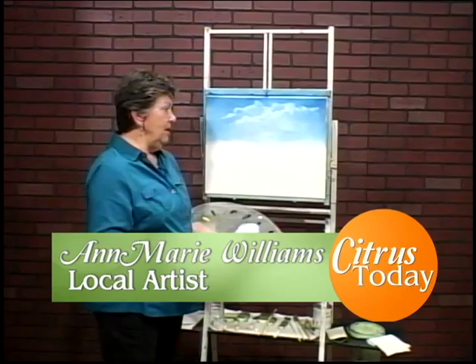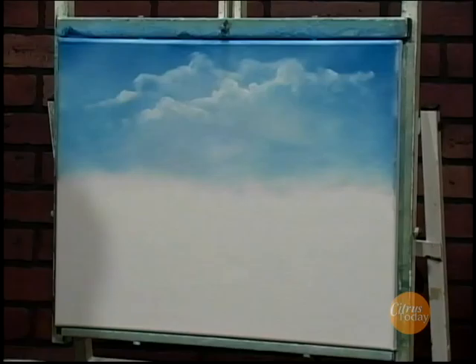Hi, I'm Anne-Marie Williams. I'm here to give you some tips on painting. On the first segment, I did the sky with some nice, pretty puffy clouds. What I'd like to do next is put some trees in and a little bit of a woods, and put a little waterfall and a stream coming down.